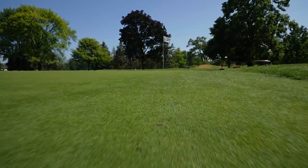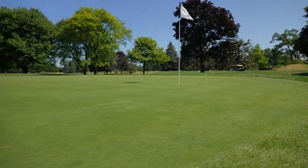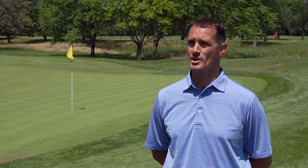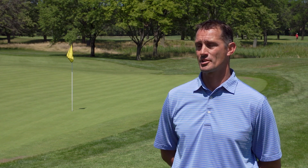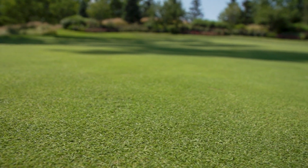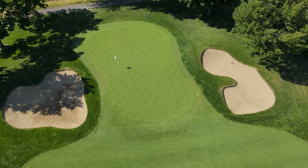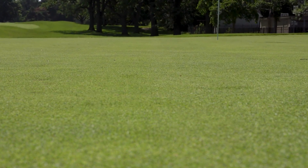We have Pure Distinction bentgrass on all of our putting surfaces. When they renovated, we replaced two of our putting surfaces with USGA construction, and actually one right behind me is a USGA putting green — all sand-based. Then I have three other greens that are soil-based but have internal drainage installed in them, and the remaining are soil-based with a four-inch sand cap. So we're dealing with different surfaces and different drainage situations.